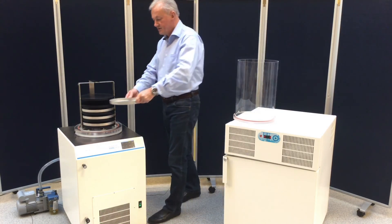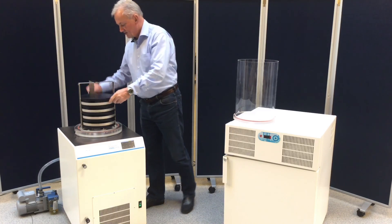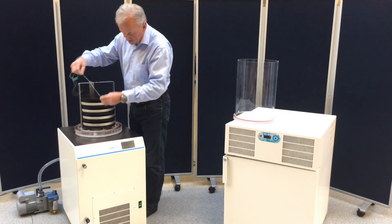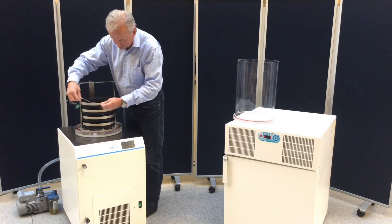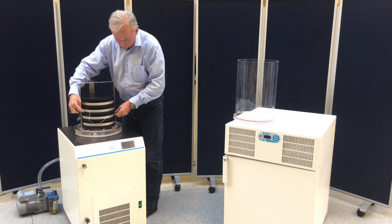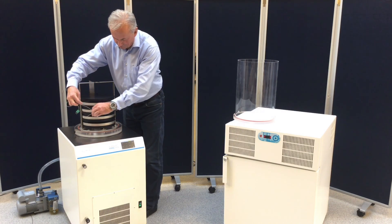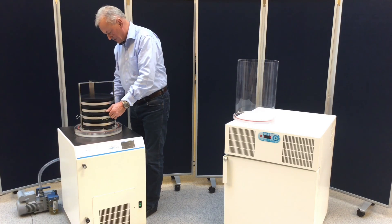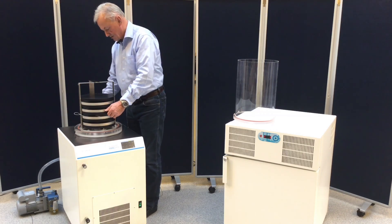Another thing you can do is mount a product sensor in the sample, so you are able to detect the freezing point and the temperature in the sample during the operation. Of course, normally that should be done before you make the sample frozen. Place it in a socket behind, and then you can detect the temperature of the sample.